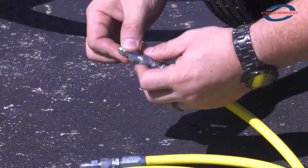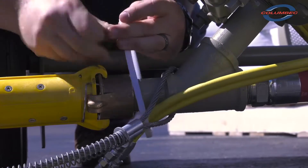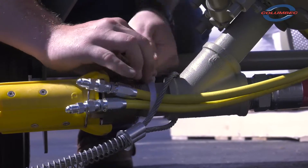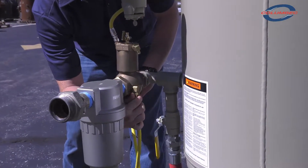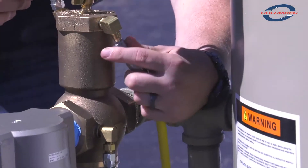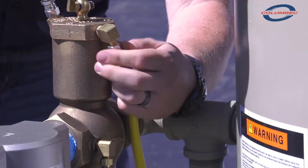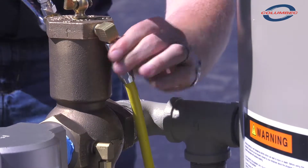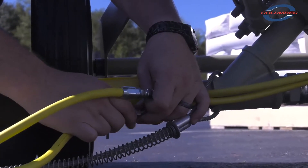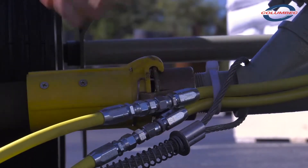Connect the two hose unions to one end of the 5-foot twin line. Band that end of the 5-foot twin line to just behind the quick coupling of the blast machine outlet pipe nipple. Attach the other end of the 5-foot twin line hose to the inlet valve. Connect the 50-foot twin line to the 5-foot twin line. Check the tightness of all the fittings. Leaks will cause the system to malfunction.